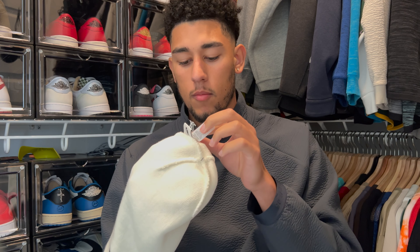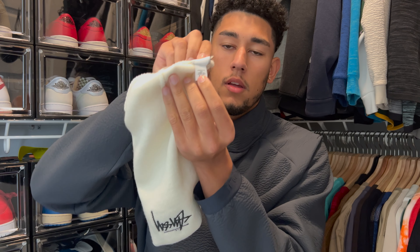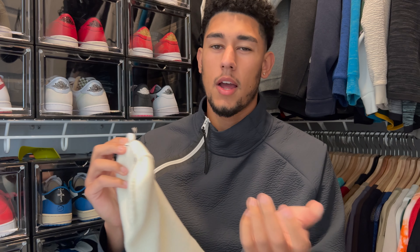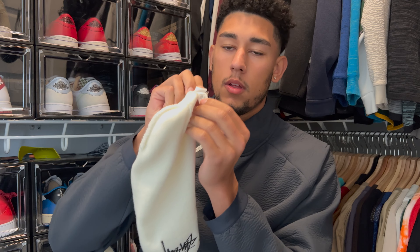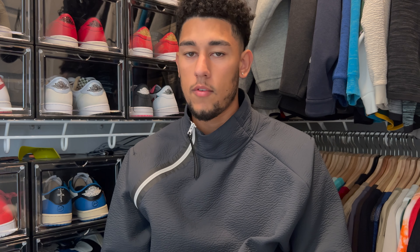When you pull this tab up even more, you're gonna see it has a product number — all Nike products have this. It's so you can identify the piece: if you type in that number, the second number from the bottom with letters and numbers, it's going to tell you exactly what the item is. So if you're looking for a piece or have one you don't know the name of, just type that in.